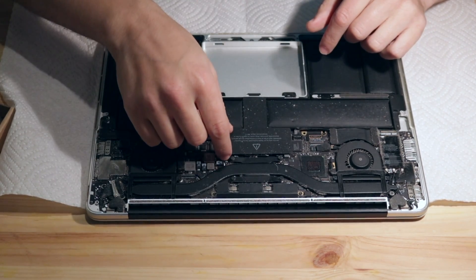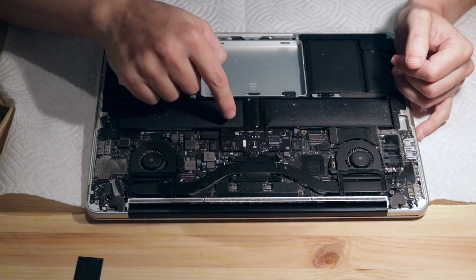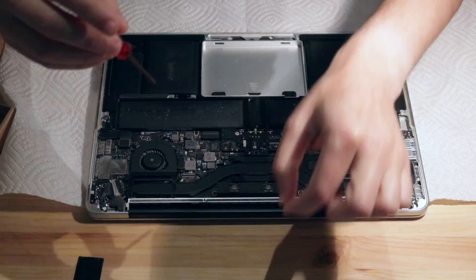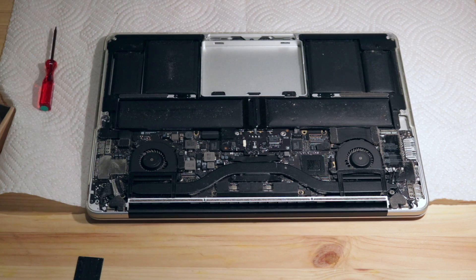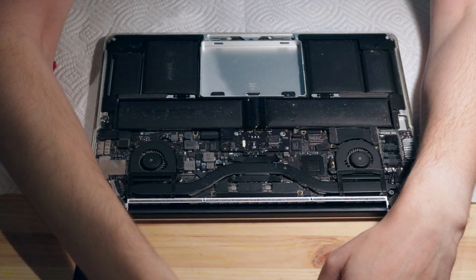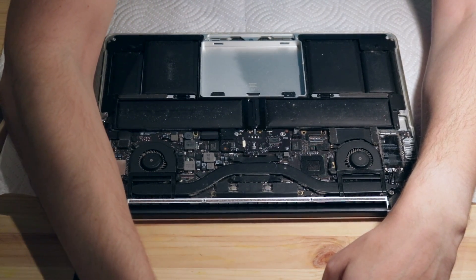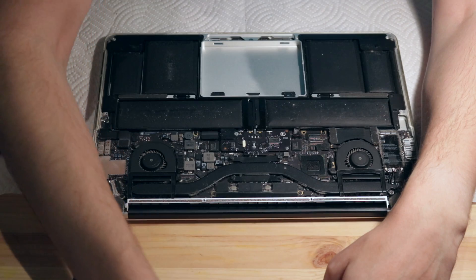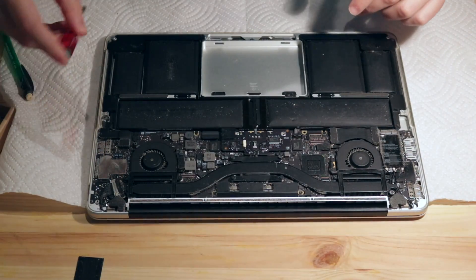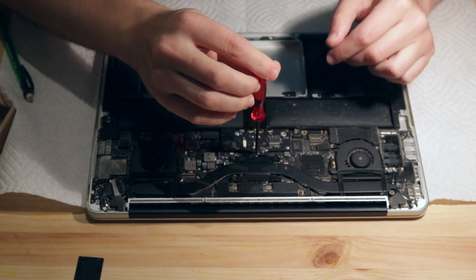This is the battery connector board itself. I am keeping track of which screw is which by using a piece of paper, drawing areas on it, and being sure to map exactly which screw came from where.